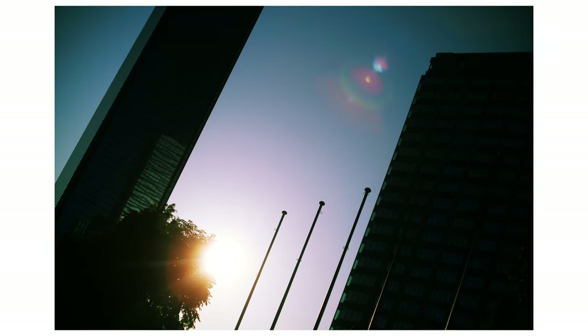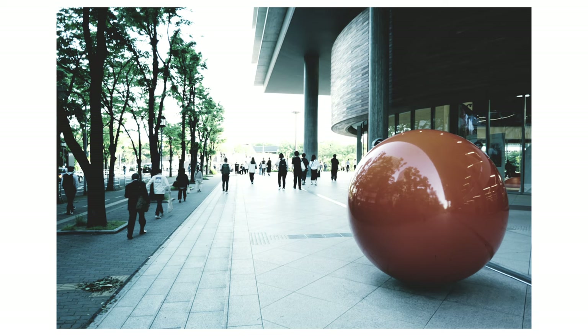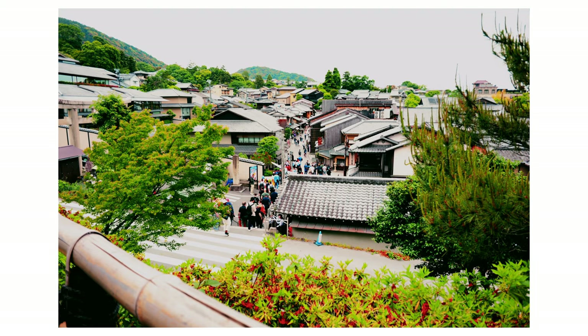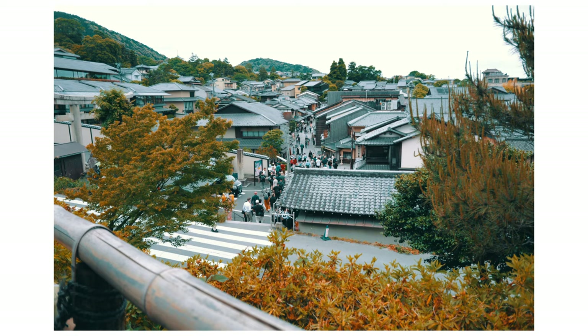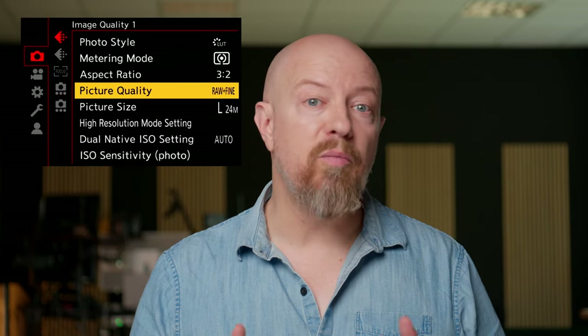If you love the idea of shooting with looks built-in for immediate sharing on social media, or just because you don't want to futz around with editing later, then shoot in JPEG. But if you also want the ability to start over on your edit, shoot in RAW plus JPEG — that way you have both. There are looks or LUTs built-in, but the real power is in making your own.